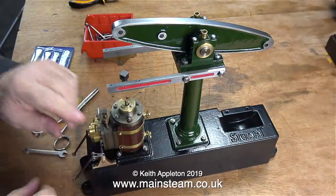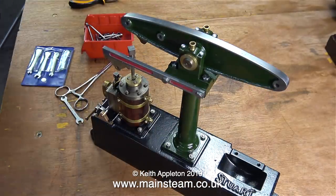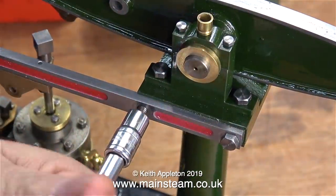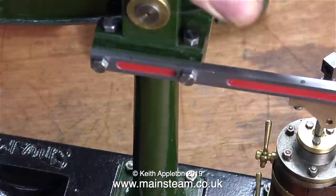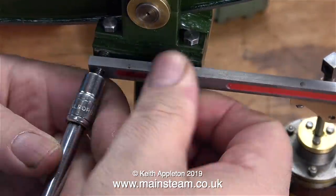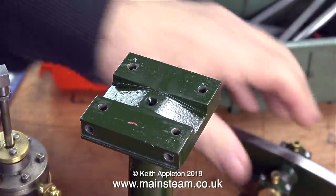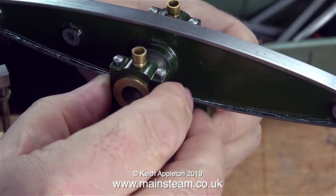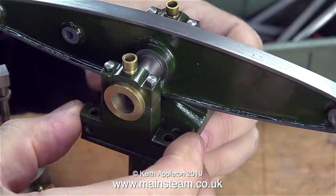I knew that this was a bad engine when I first started it, but I went ahead with it and this is as far as I've got. My videos are designed for beginners, so this is a good lesson for a beginner. We all make mistakes and I make plenty of them — I don't put all of them on the videos. But because of the way this beam engine is made, I thought it was a perfect subject for a model engineering beginners episode.